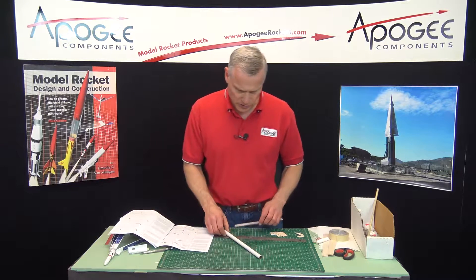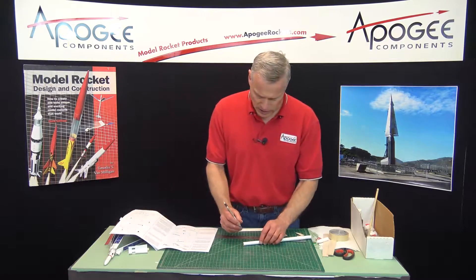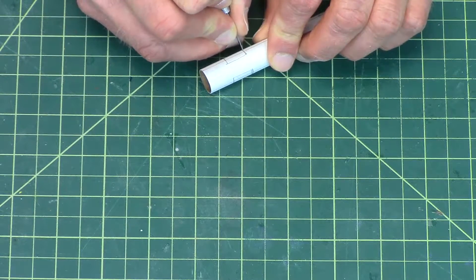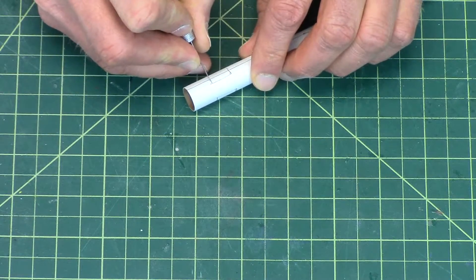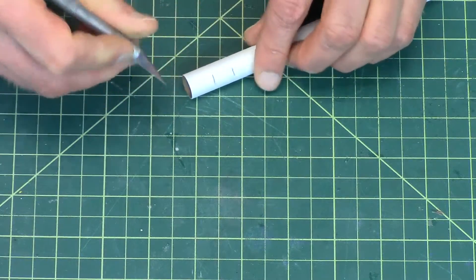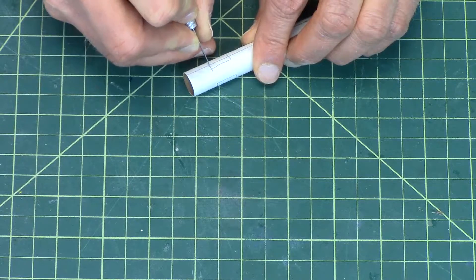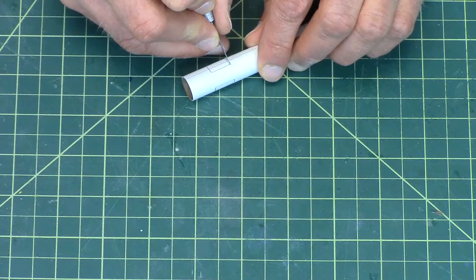Then we're going to cut these cutouts out of the tube as well — this is a little trickier. They don't have to be perfect; like I said, these are just for the exhaust ports. Just score lightly and then cut through. I'll do all these first before I do the verticals or the lengthwise cuts.